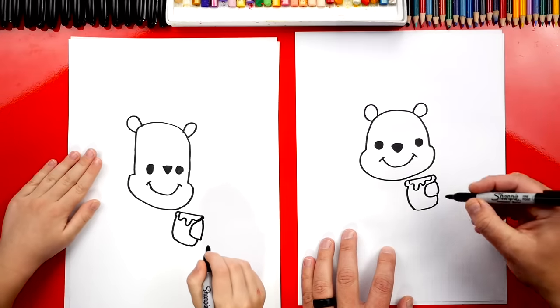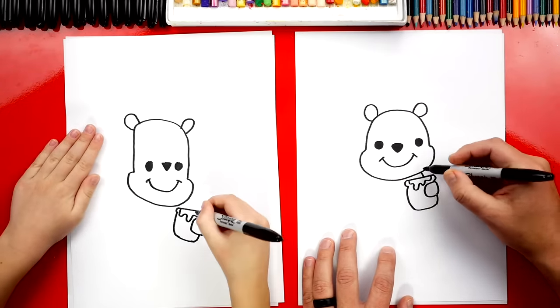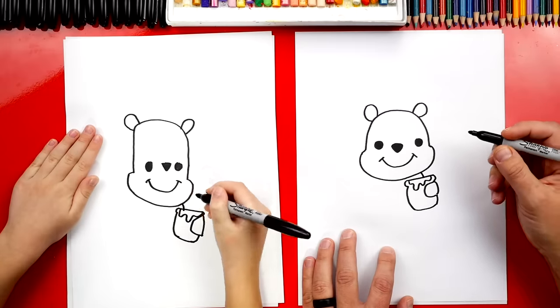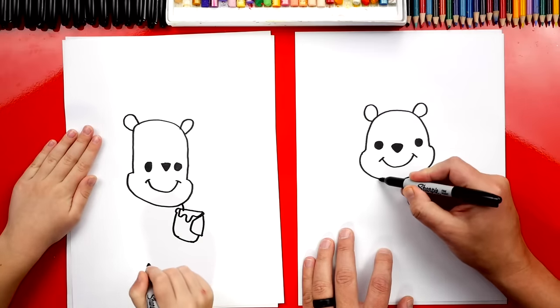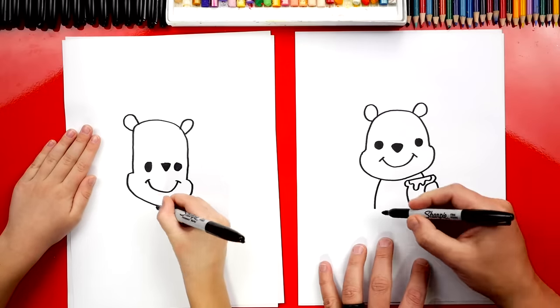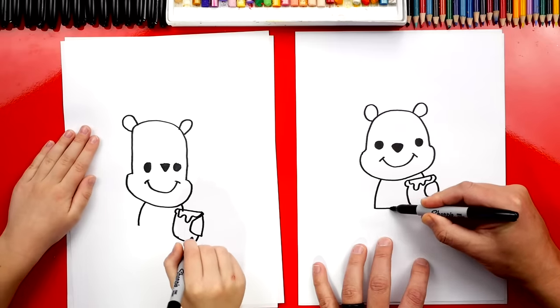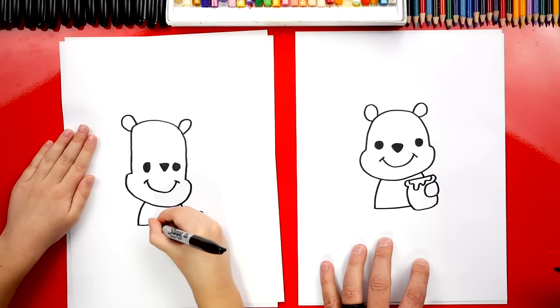Now we're ready to draw his body. Let's first draw a short line over here on this side to connect his head to the honey. And now we're gonna draw a longer line on this side — the other side. This is gonna be his t-shirt. Now we can draw the bottom of his t-shirt coming across to the other side.